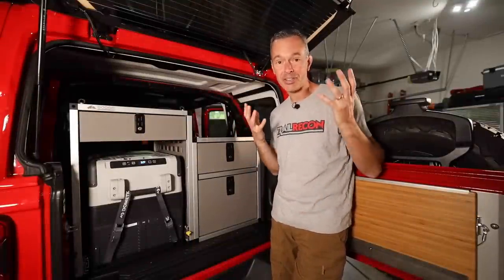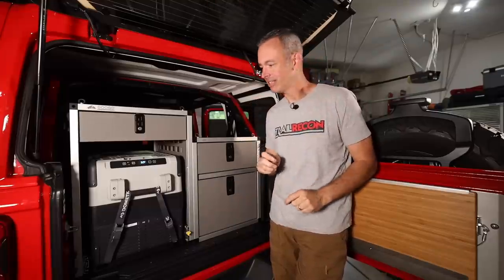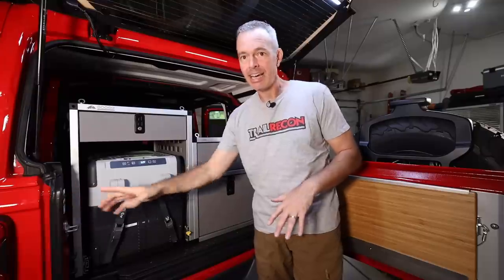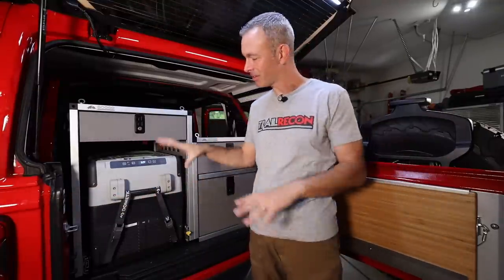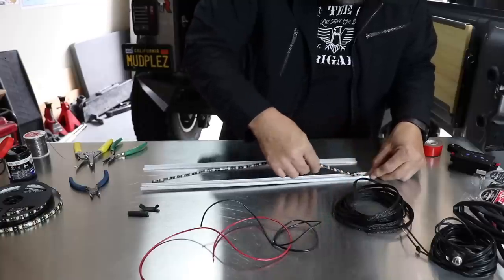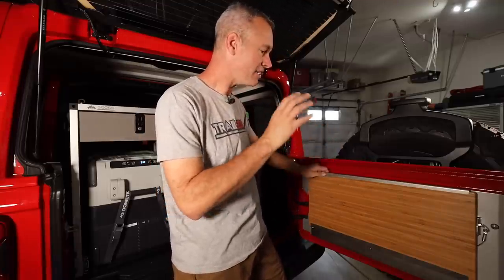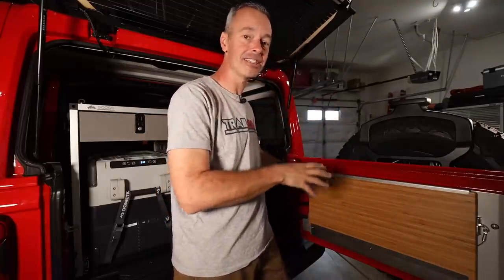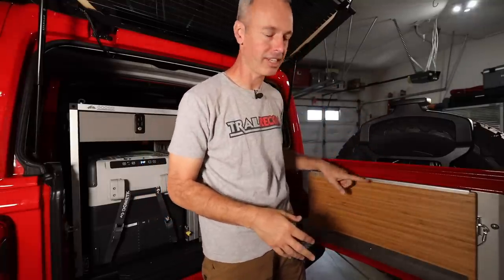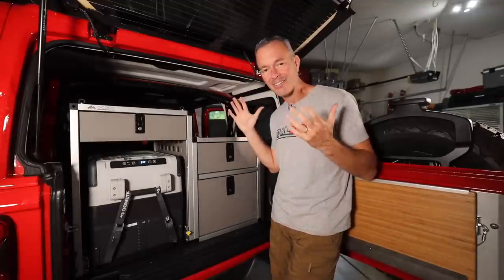A big transformation has happened in the back. Up top I have an LED strip light so when I roll up to camp at night I can easily see everything - the table, the fridge - makes things really nice. Marco and I did a video on how to make your own LED light strip system. On the tailgate I have the Outback Adventures Products tailgate table - I've had their table system for a long time and I really like it.